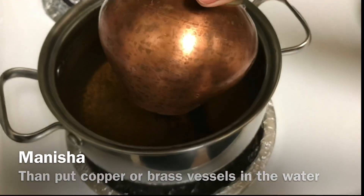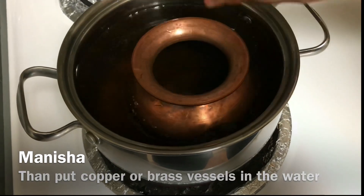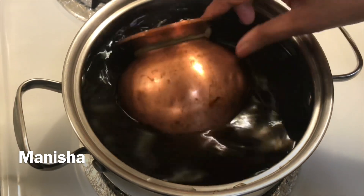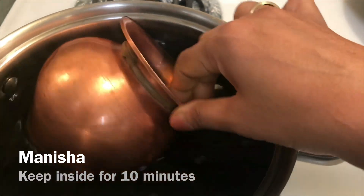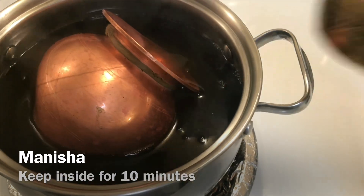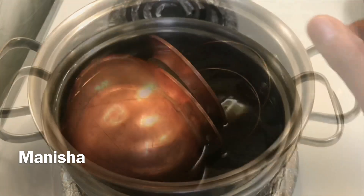Then put copper or brass vessels in the water with 1 tablespoon of turmeric paste. Keep inside for 10 minutes.